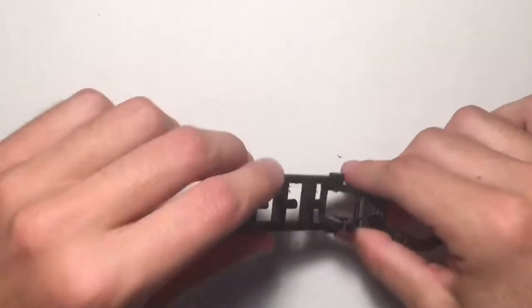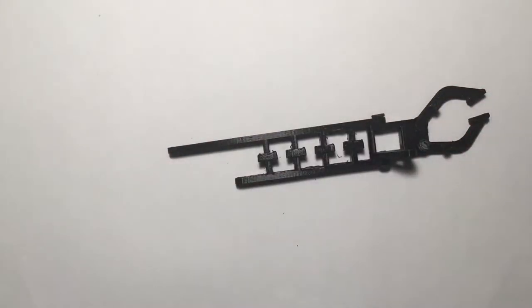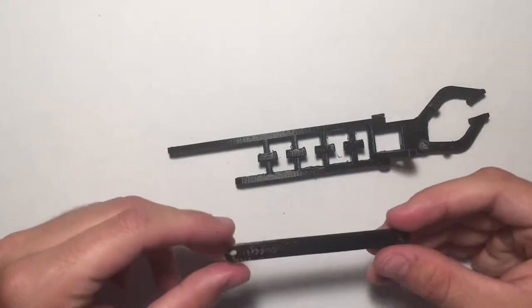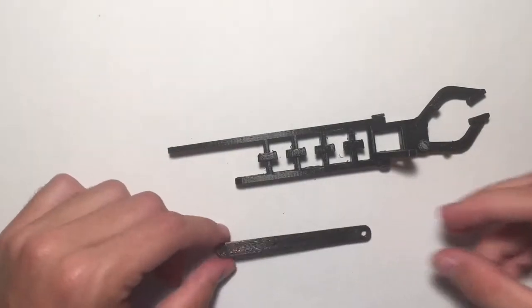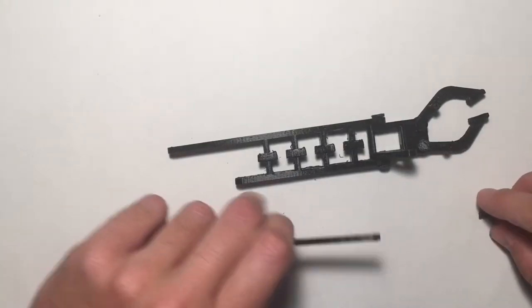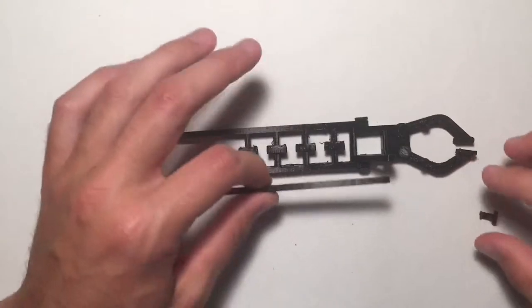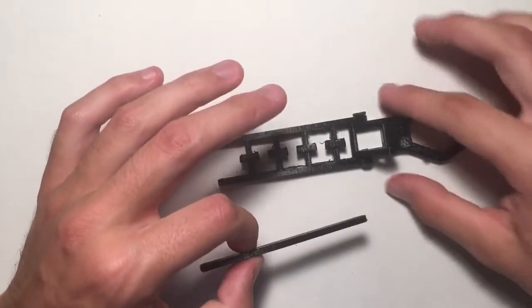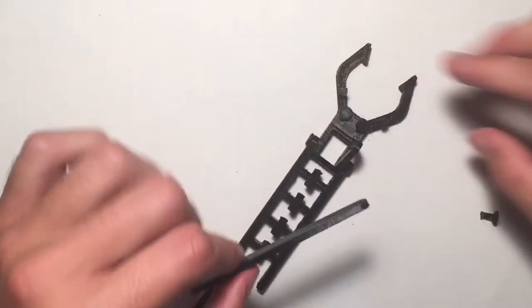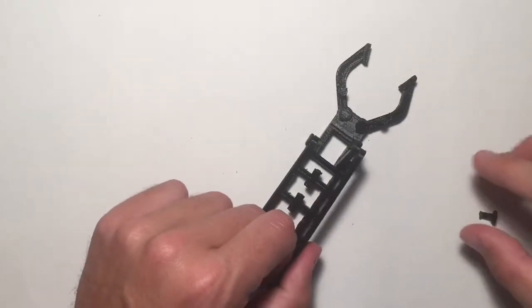Once you've got those two attached, next we will get one of these long straight arm pieces, grab another pin, and attach this to the little triangle part of the gripper. You want to make sure it's on the outside of it, not on the inside — so facing away.